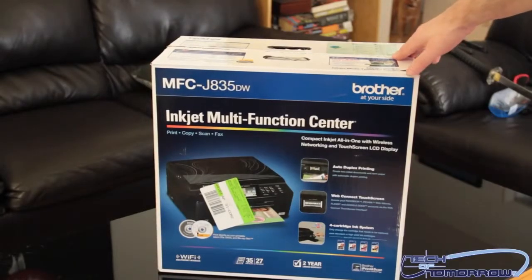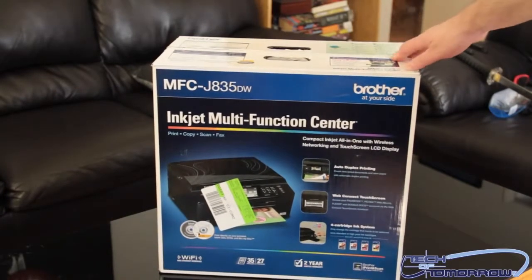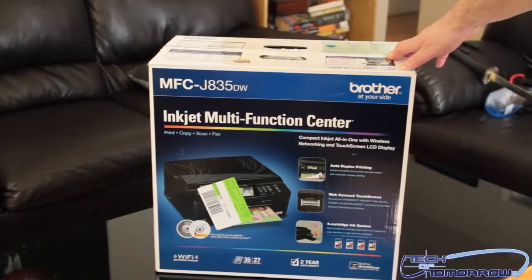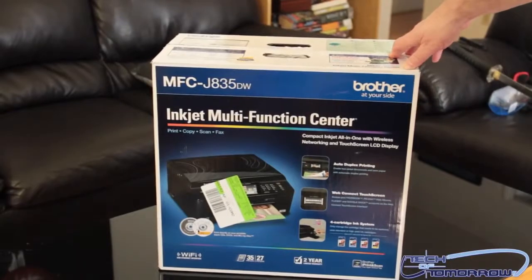Alright everybody, I hope you guys liked that — that was just supposed to be a funny beginning. I just thought it was kind of fun to break out the old samurai sword and open the top up. This is the MFC J835DW, it's a multi-function center printer by Brother — Brother EchoSai, that's right.